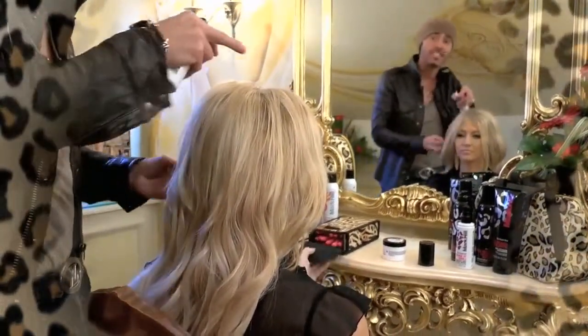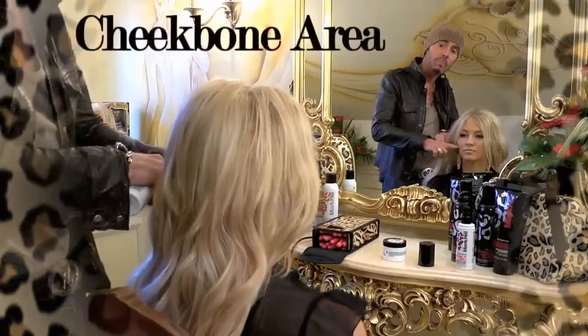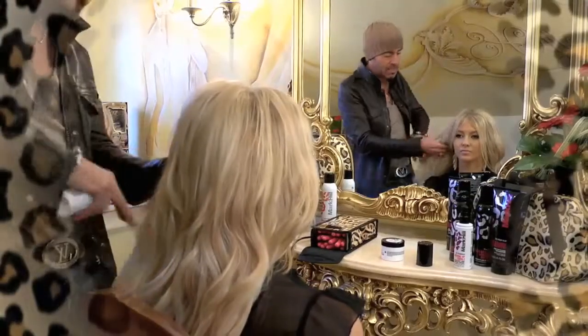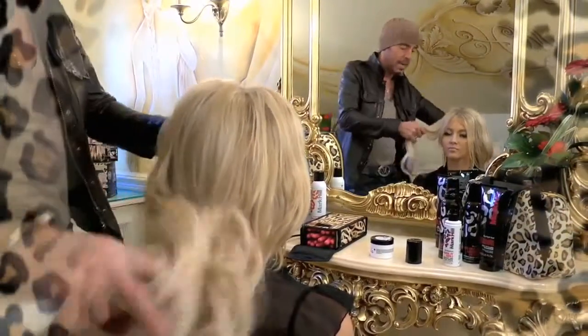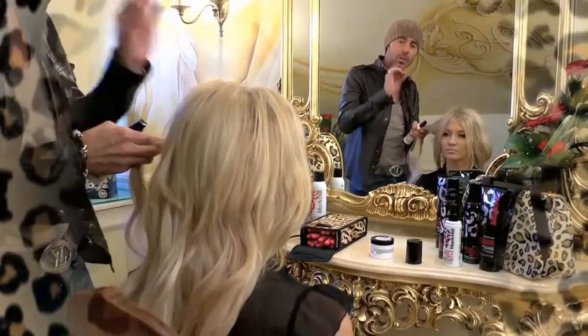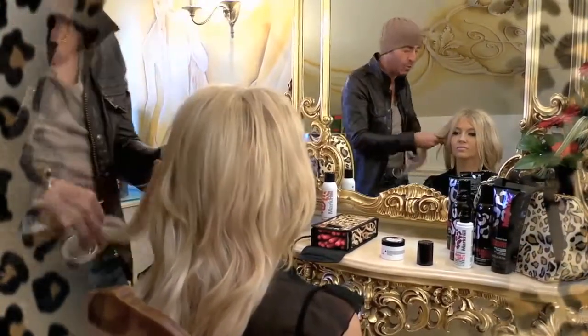I'm going to do it through a center part. I'm going to start the fluffiness from about the cheekbone area here. As we take these in, we're going to take a small section and work these through. Remember, the bigger the section, the softer the wave; the smaller the section, the more fluffy and frizzy texture you create.